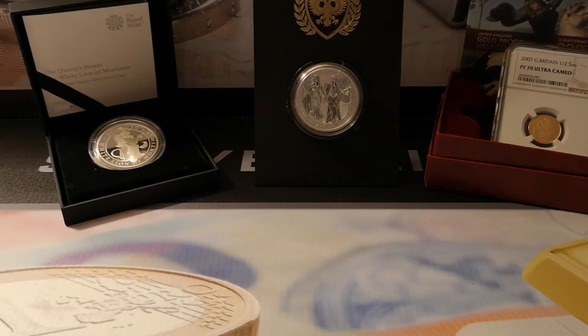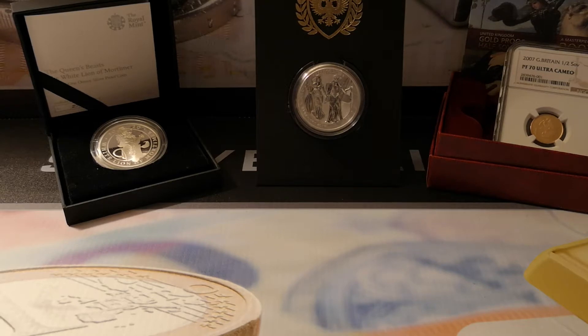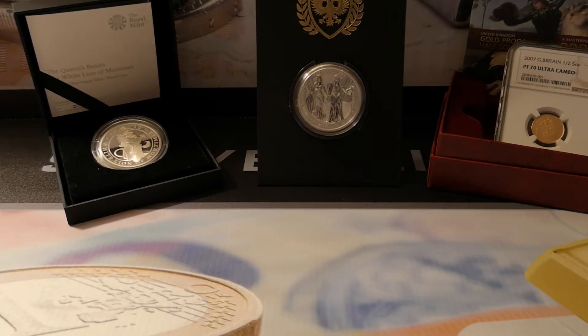Today we're going to be taking a look at a very special set — you can tell by the title. I decided to spend some money on a reverse proof ASE. Unfortunately I couldn't get the S mint — it was just ridiculous money — so the next best option was to go for this particular set.